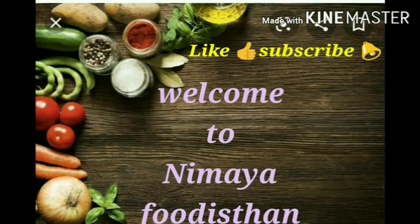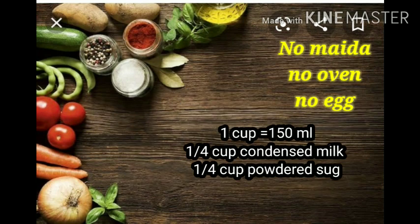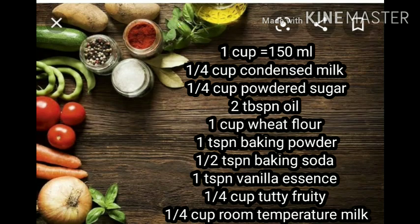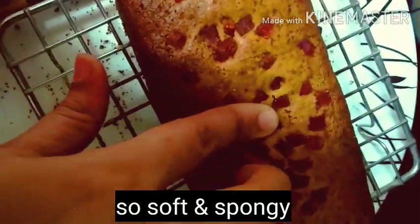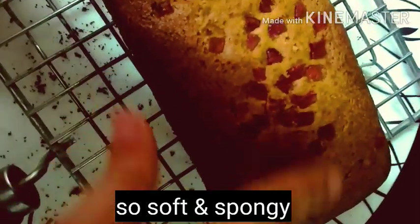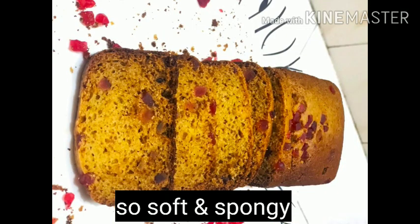Friends, I welcome you. Today I will bring you an eggless whole wheat flour recipe inspired by Britannia sliced cake. I have made it very soft and spongy — it will be very tasty for the kids. You can see the texture; it is made just like a Britannia sliced cake.